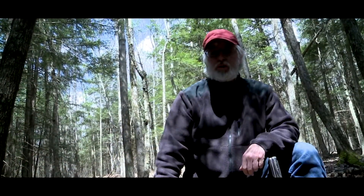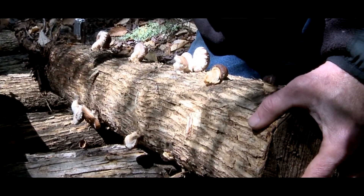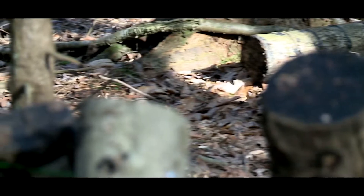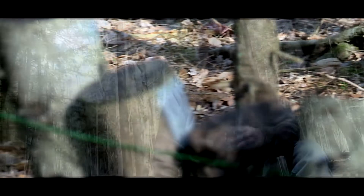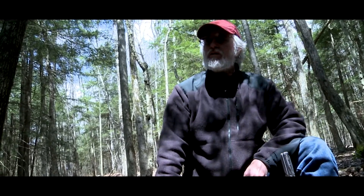When you're harvesting mushrooms, after you shock them, you would be able to uniformly harvest most of them in a single harvesting. Then you rest the log — that means you just put it back on the stack. You might pick a few more over the next two days and let it sit for another seven weeks or so. By that time, it has recharged and it's ready to be soaked again and flushed for a second time, and sometimes you can even get a third flush out of the log in a single growing season.